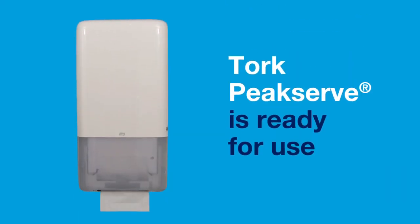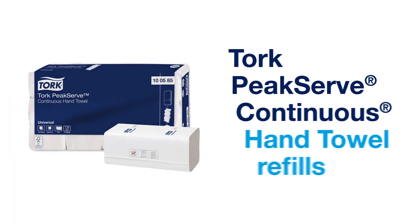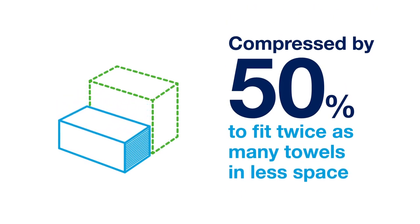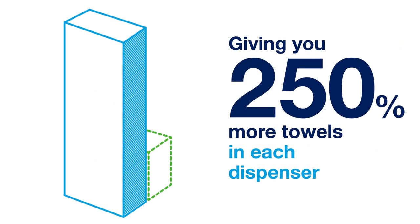And the TORQ PeakServe is ready for use. TORQ PeakServe continuous hand towel refills are compressed by 50% to fit twice as many towels in less space, giving you 250% more towels in each dispenser.